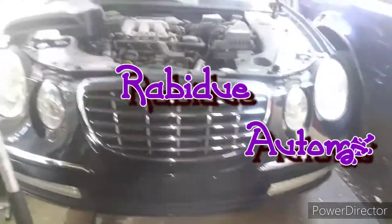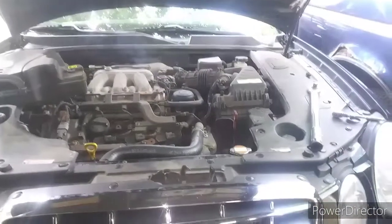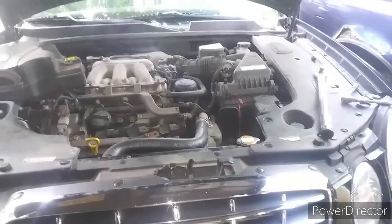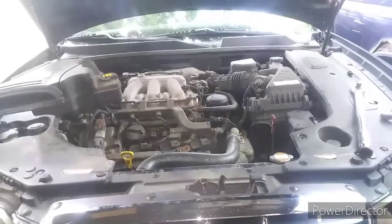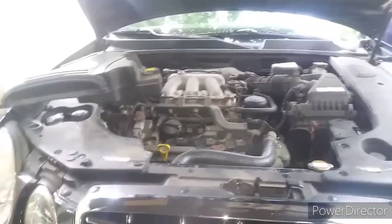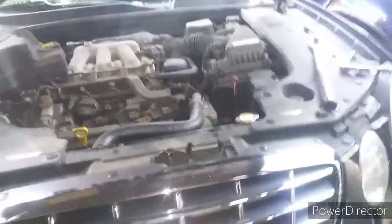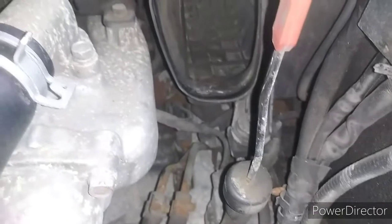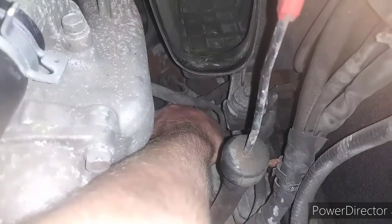Alright guys, we are here today working on a 2007 Kia Amante with the 3.8 V6. We are doing a crankshaft position sensor, and Kia decided to be different. Normally, most auto manufacturers would put them in the front or the side of the motor. Kia wanted to be different and they put it in the top of the bell housing. That little plug right here is the crankshaft position sensor.